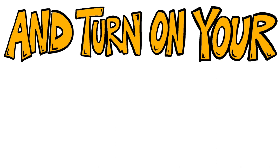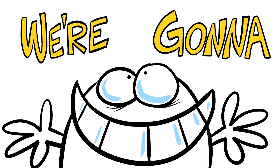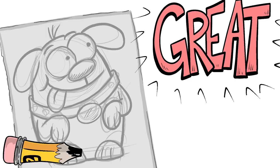Grab your pencil and your paper and turn on your imagination! We're gonna draw, create, and make something great!